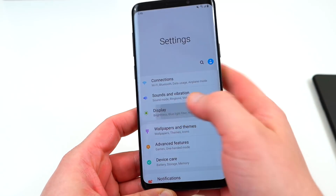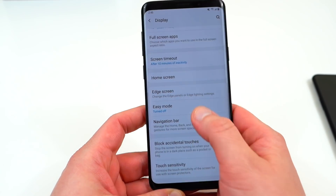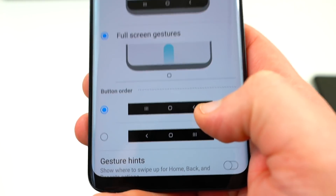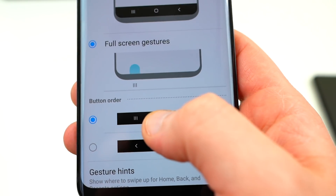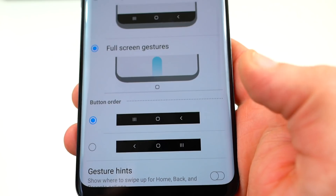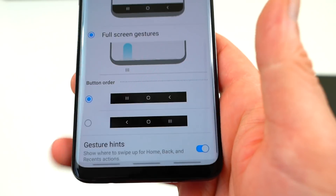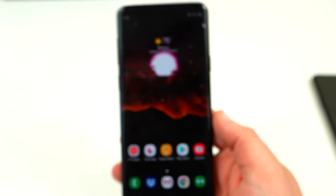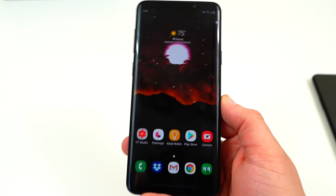These are basically enabled by going to Settings, Display, scroll down to Navigation Bar, and then right there you'll see Full Screen Gestures. You can choose to have the back button on the right, the home in the middle, and the recents on the left, or vice versa. You can also turn gesture hints on or off, which puts little lines at the bottom that show you where to swipe. Personally I like to have those off — it just makes it a little bit cleaner overall.